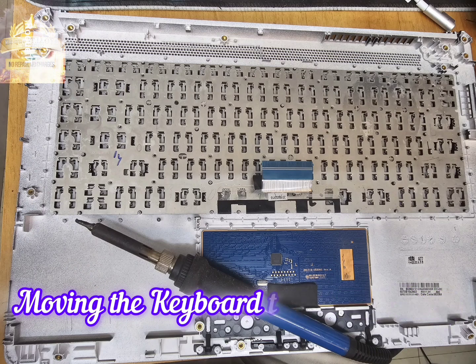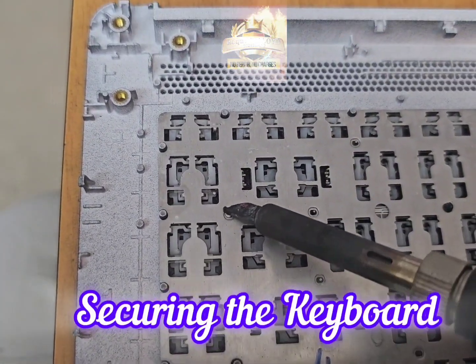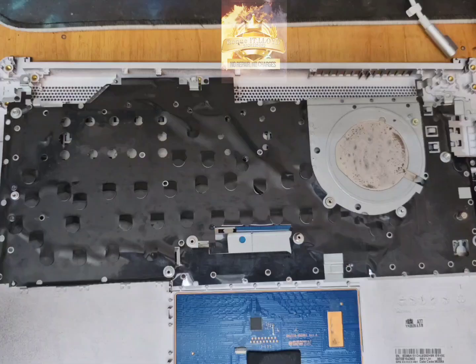it's now time to move everything back into the new body. Here we use a soldering iron to secure the keyboard to the body. We do the same with the keyboard metal shield.